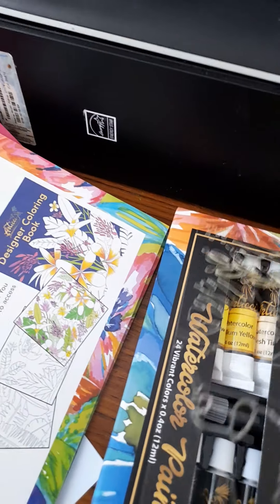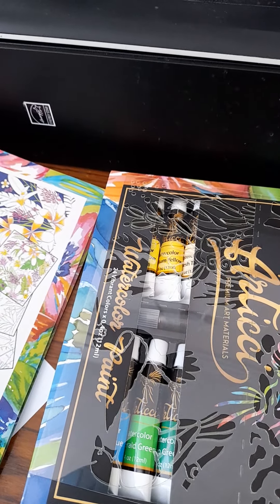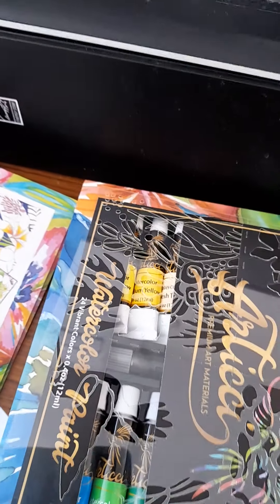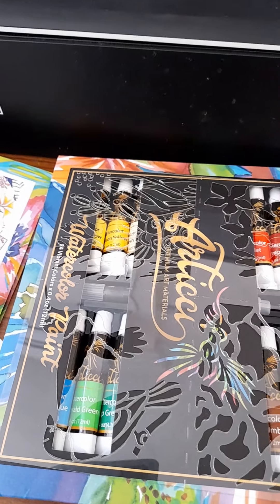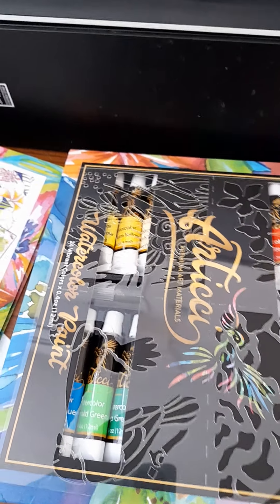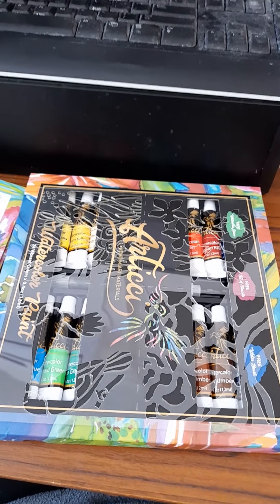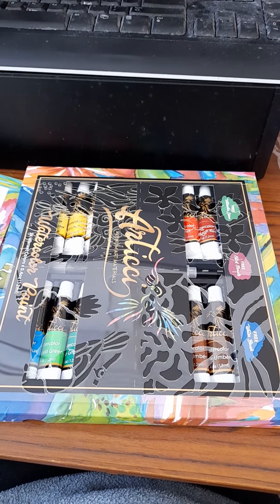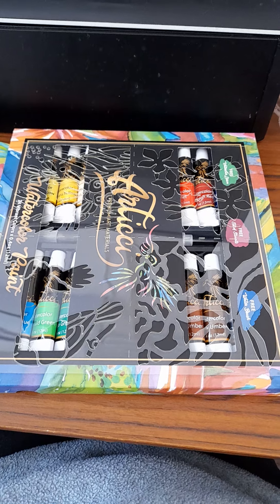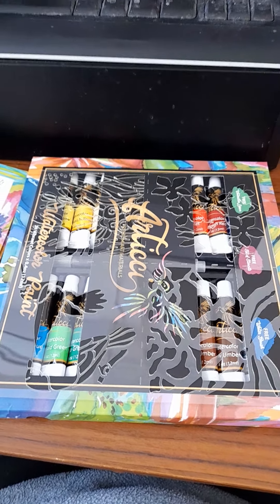I'm really keen to try these paints out — when I saw the set I thought, oh yes I want that. I also like to support Australian business, so I'm hoping this set will be as good as what they promised on the website. I'll put links down below for this set of paints. Happy swimming and bye-bye!